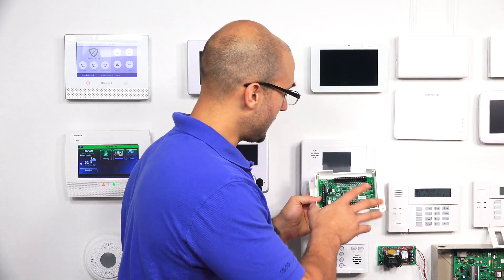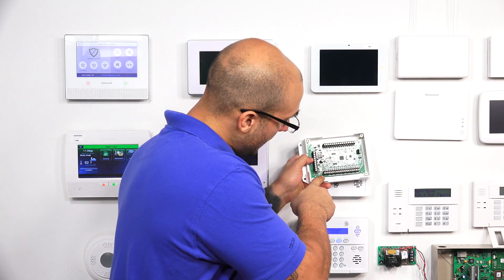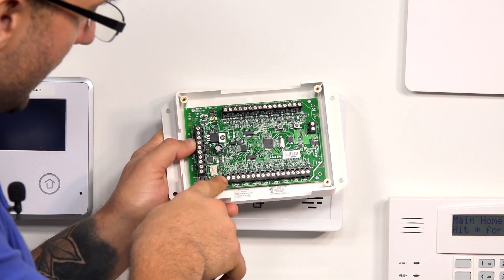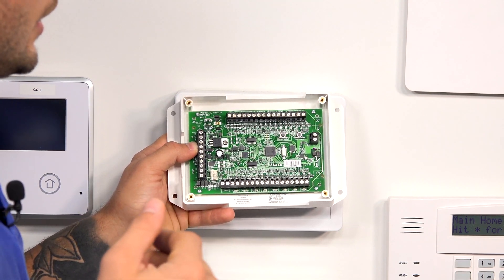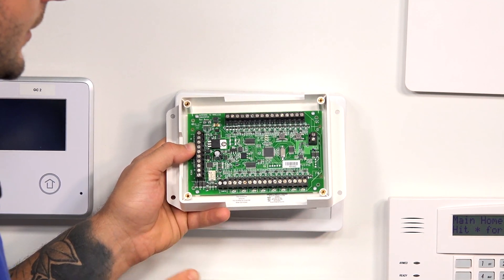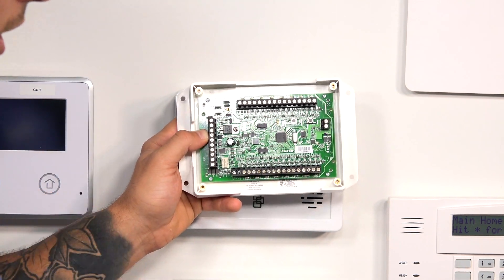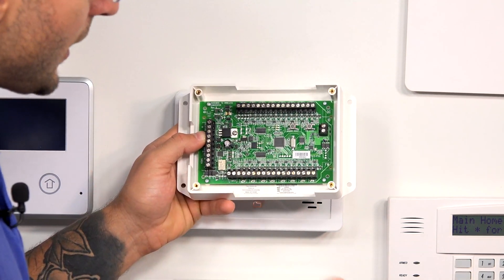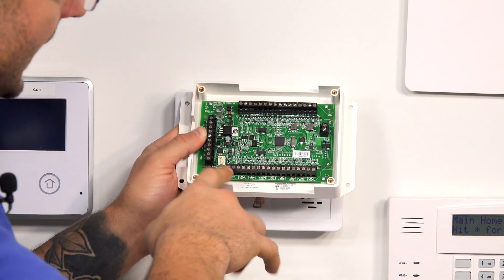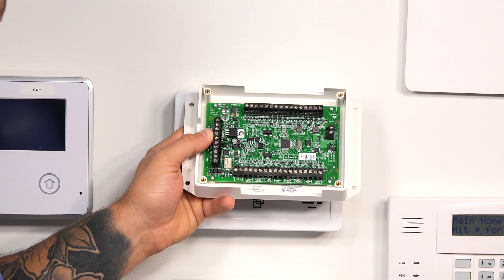There are a few other things on the unit that you're going to want to know about. One important thing is that there is a tamper loop, right down here. Qolsys expects most people to take over an existing panel enclosure with this, and in many panel enclosure boxes there's a normally closed contact on the front so that if somebody tampers with it, you can get an alarm. Whether or not you have that where you're installing this, you're going to have to close this loop with a piece of wire if you're not attaching it to a normally closed contact for it to function properly.